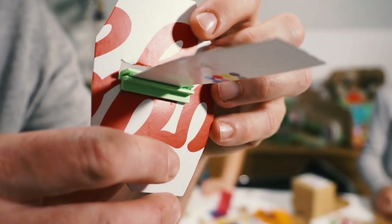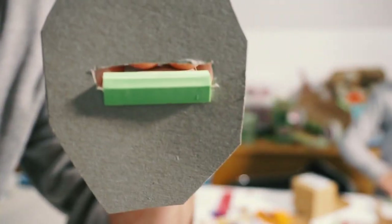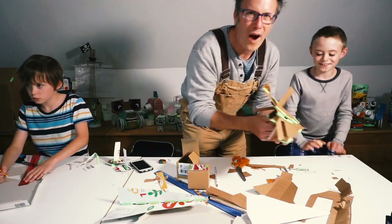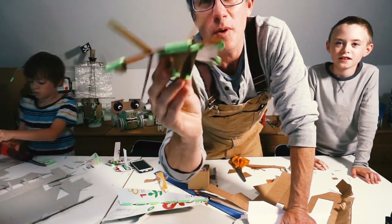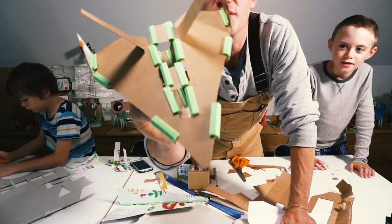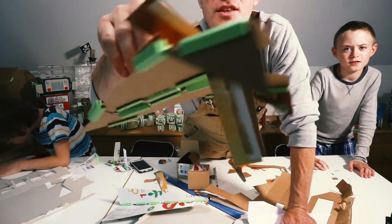We've got TIE fighter wings — Orson's made them and he's cut a little slot in his end wing and put a Jfix corner in. Wow! So Hector has made a sort of — it's a bit like a Transformer, a bit like a Star Wars X-Wing. It's a bit of everything really. And it's got boosters underneath the wings.